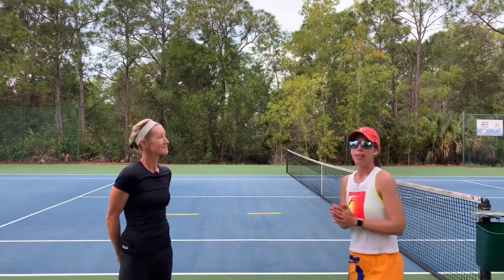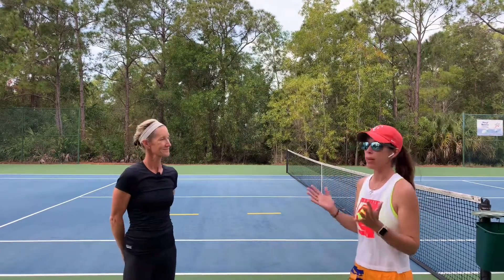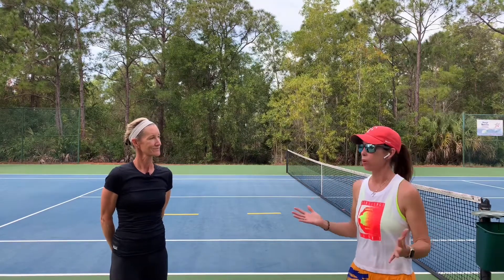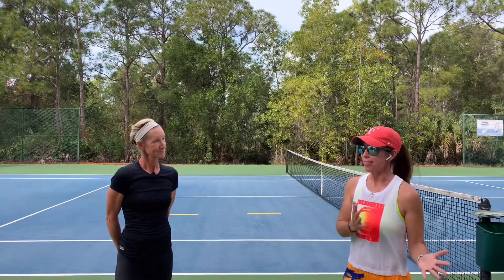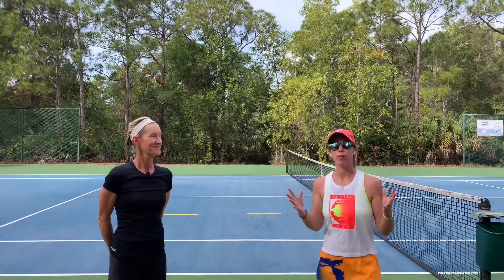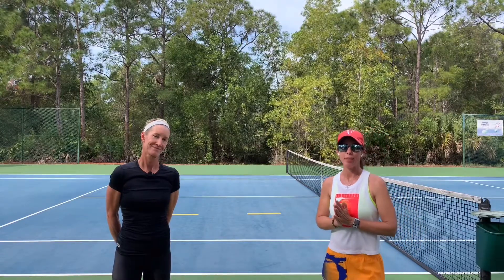Thank you so much, Michelle. If you enjoyed this video, please subscribe to Play Tennis Practice Yoga. Love this warm-up because yoga is also such a fan of warmups, of preparing the body — these things go hand in hand. Play tennis, practice yoga, combine the two, all for the improvement of your tennis game. I look forward to seeing you soon. Happy practicing in the meantime.